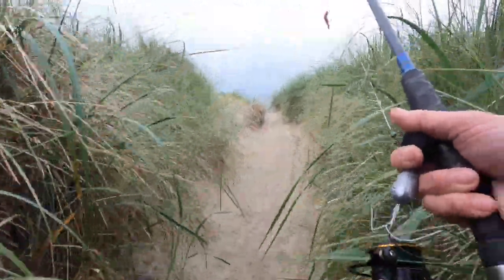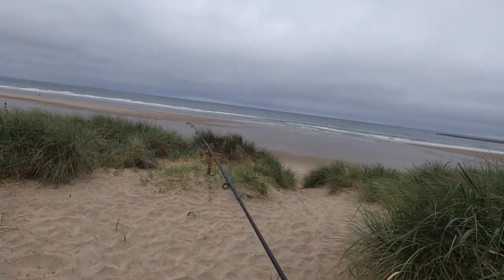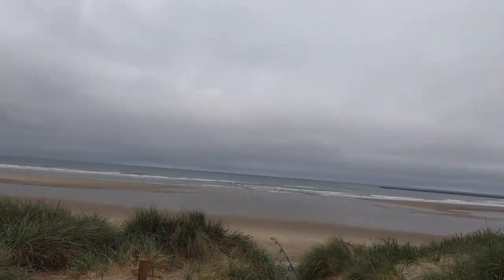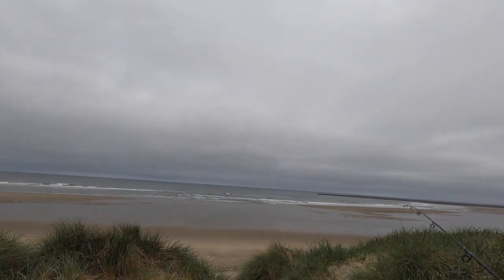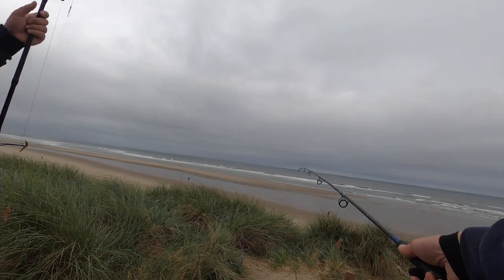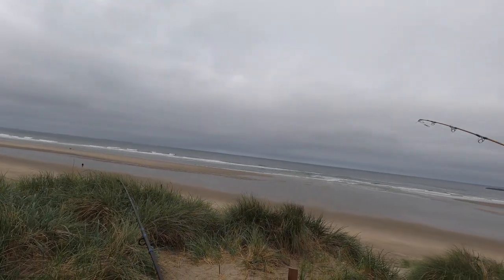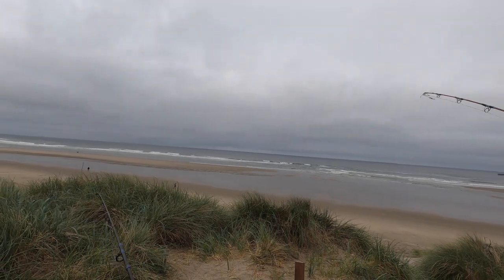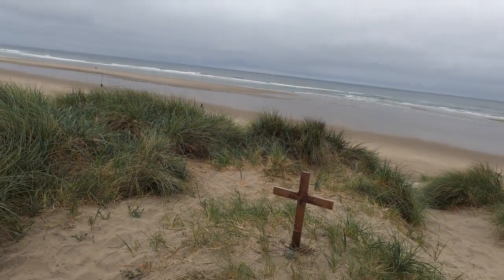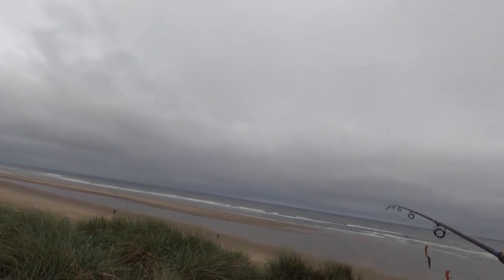We're just getting to the beach now. The sand is really soft here and it's hard to walk. Whenever I come to a beach — and again, I haven't fished here before — I didn't even know there was a jetty there. What I'm looking for is where there are no crashing waves, because it's really shallow there, and further out is where the waves are crashing. You can see where the waves are crashing right here — that dark green area is a trough and it's dead water.